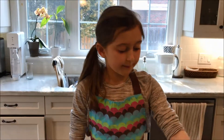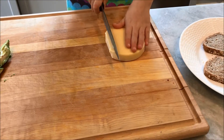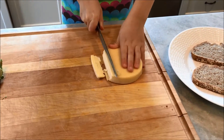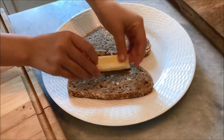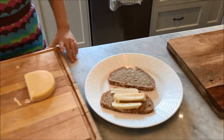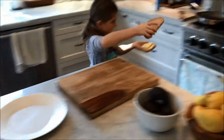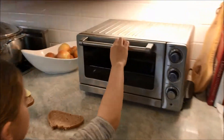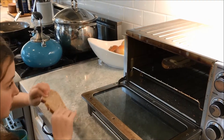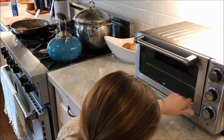I'm going to cut off the gouda and put it on one slice of the bread. Now I'm putting the gouda on the slice of bread. I'm going to go put it in the toaster oven and turn it on.